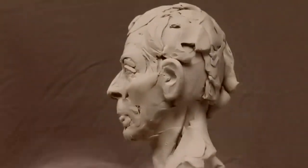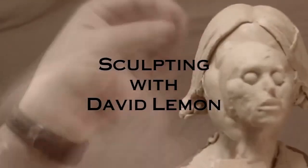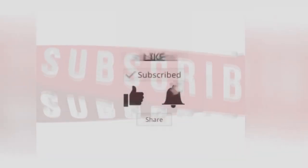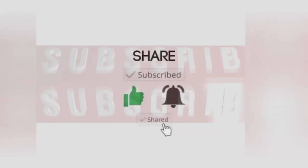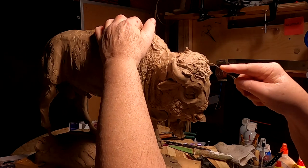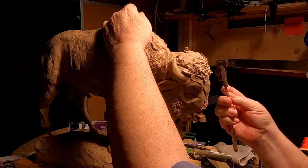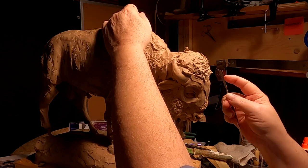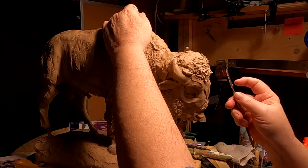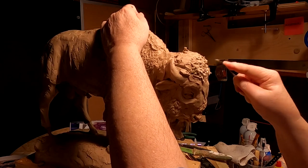Time to play with some clay. I'm using a metal tool — it's got serrated edges on one side and a smooth outside on the other side, but that's not what I'm using it for. I'm using it so that it digs into the clay a little bit.